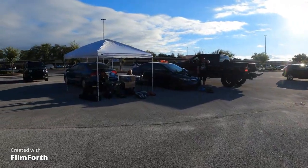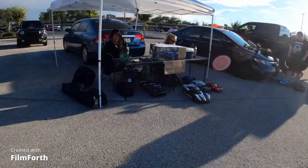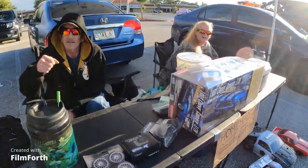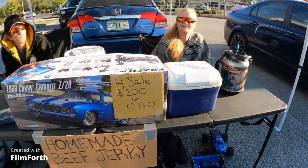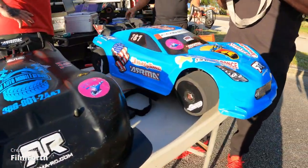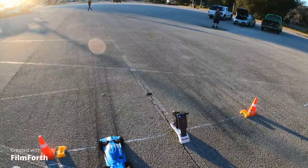Y'all got something for sale today huh? $200 best offer — it's brand new. I put it on 6S — way better. It's crazy.